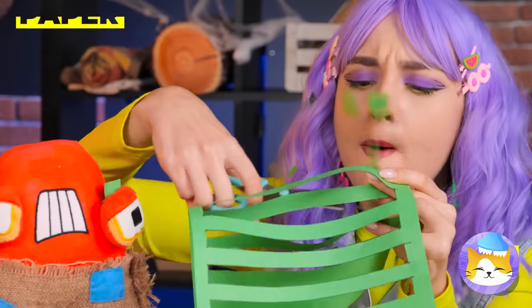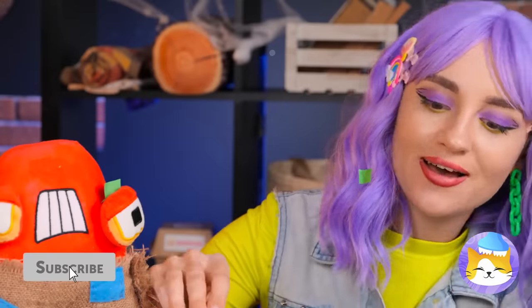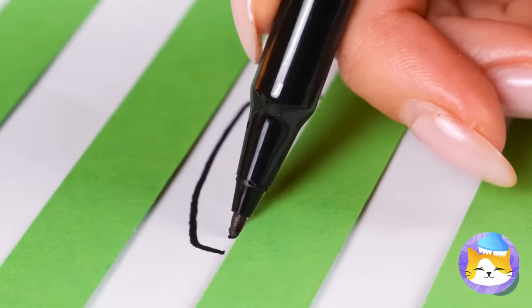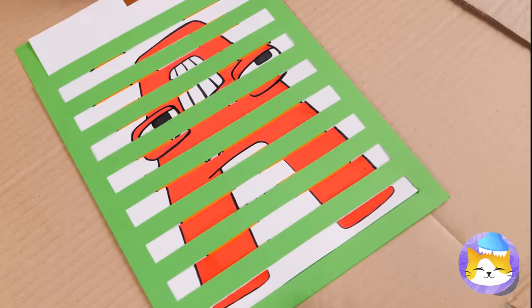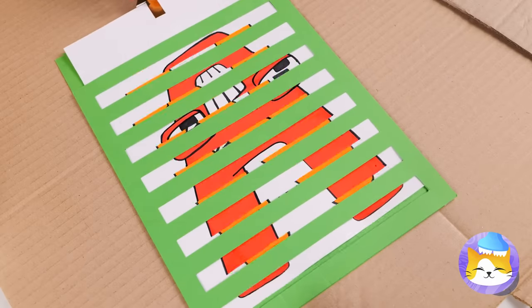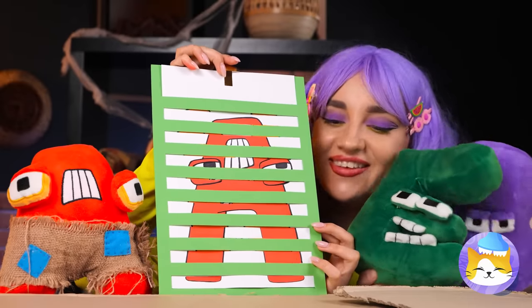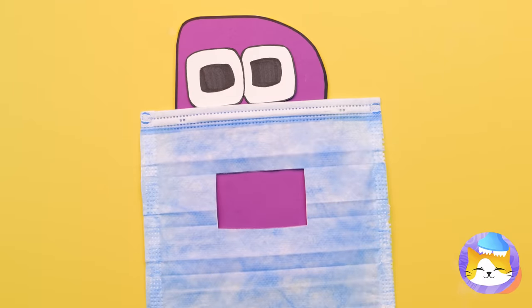Cut some strips out of paper and place some more paper inside! You can draw some changing letters and pretty soon the gang's all here! Don't worry — every good doctor knows their ABCs!